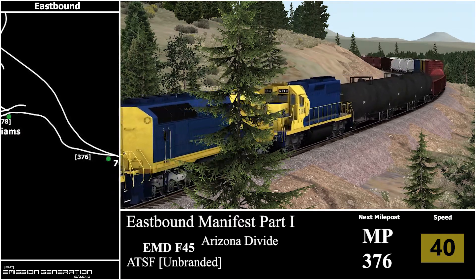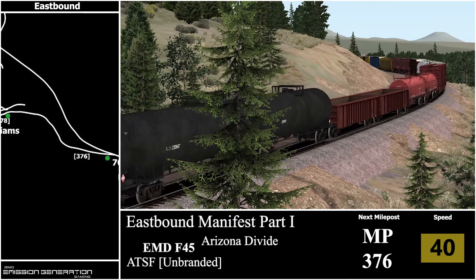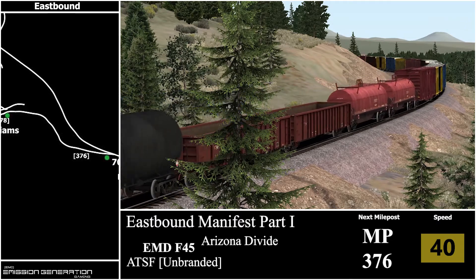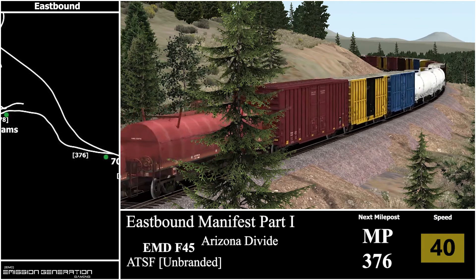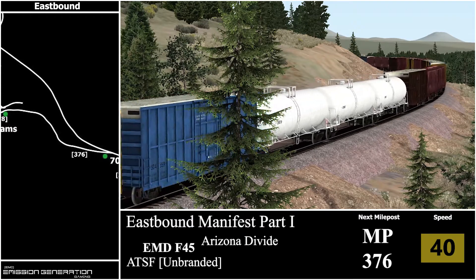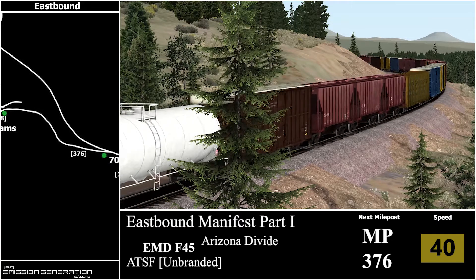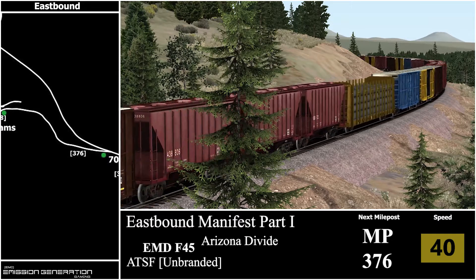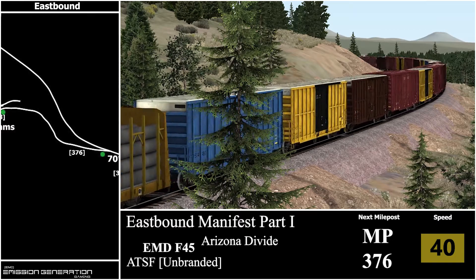Besides the full run video, this is really the first time I've played this route. When I do freight runs, I basically just set point A to B, increase the throttle and play on YouTube. I don't really pay too much attention, which is never a good thing because I have derailed in freight runs many, many times.